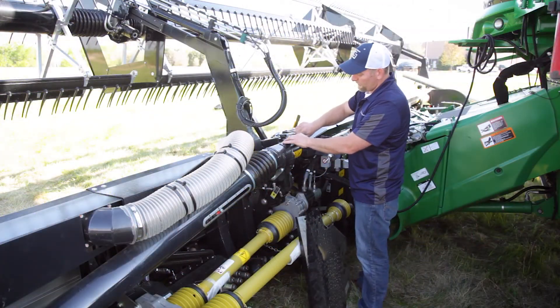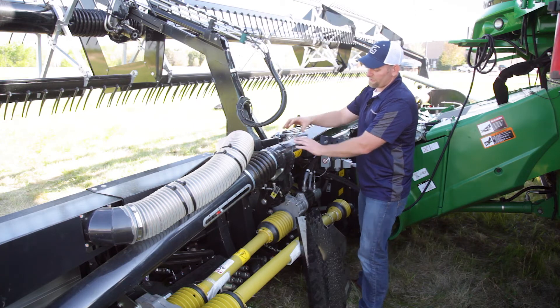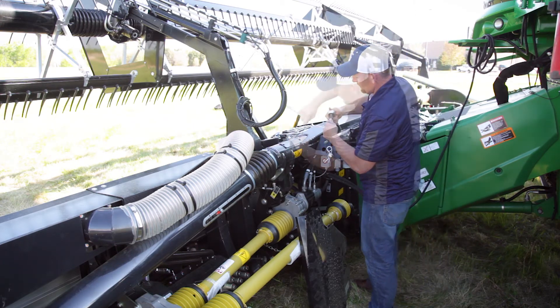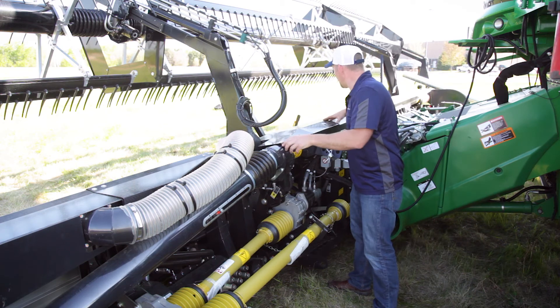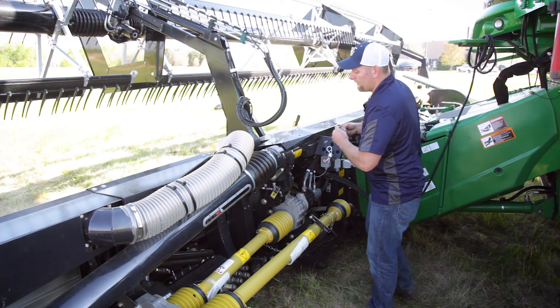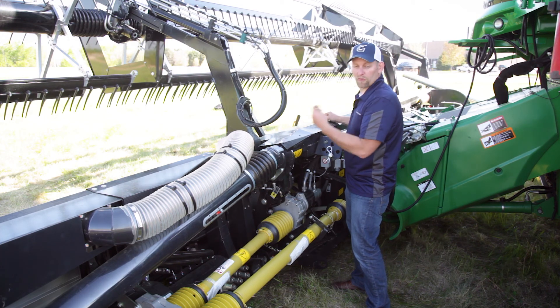Now that we've adjusted this, I'm going to install the small cover — that keeps the dirt and debris out of that. And then we can install the larger cover. The procedure is done the same way for the other wing.